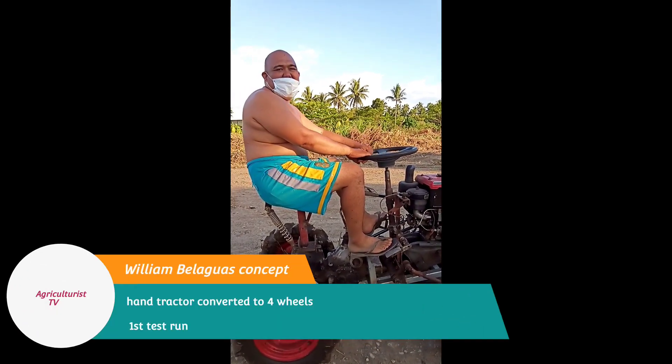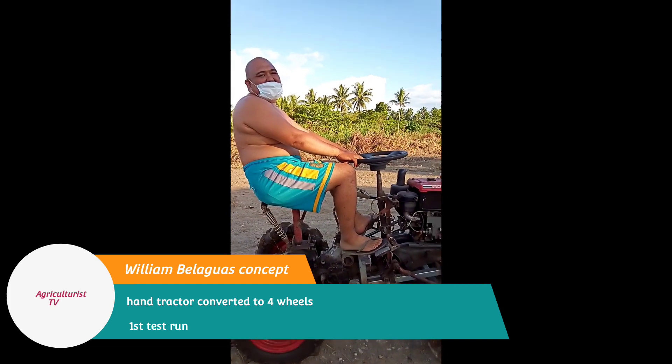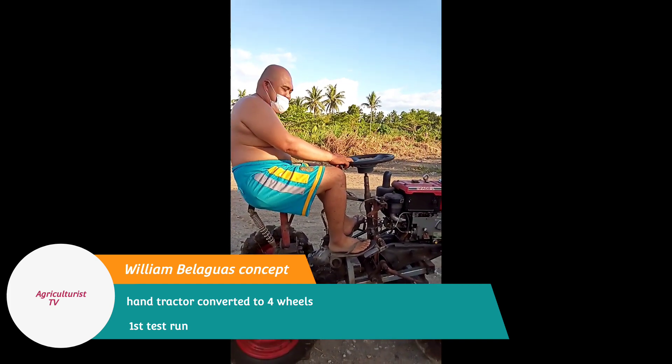Hi! Let's take a look at homemade tractors — specifically, converted hand tractors turned into full rear tractors.